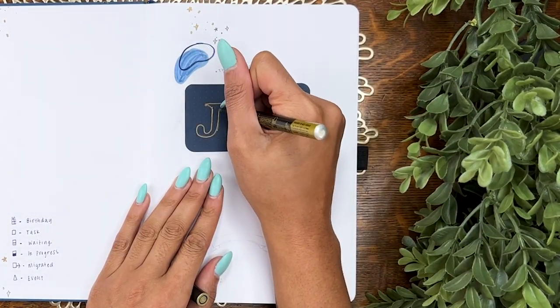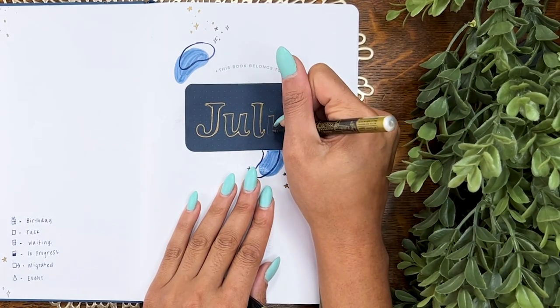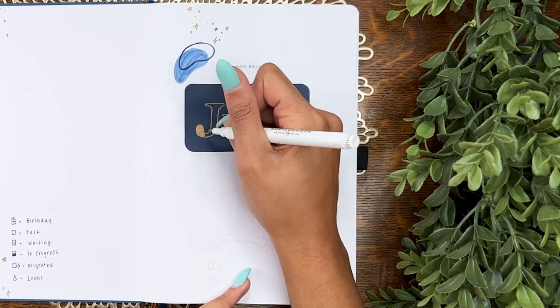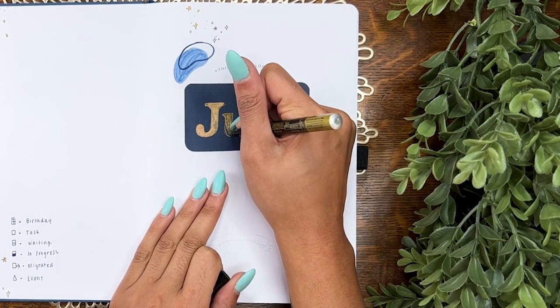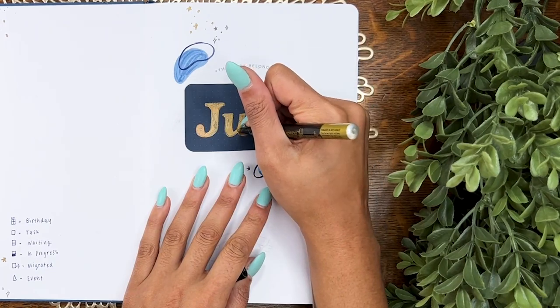For the name section, I've cut a little piece of navy dot grid paper and I'm writing my name in with that same gold marker. I started to color it in with an Archer and Olive metallic acrylic marker, but it just wasn't giving me the same smoothness and coverage, so I ended up going back to that gold marker.